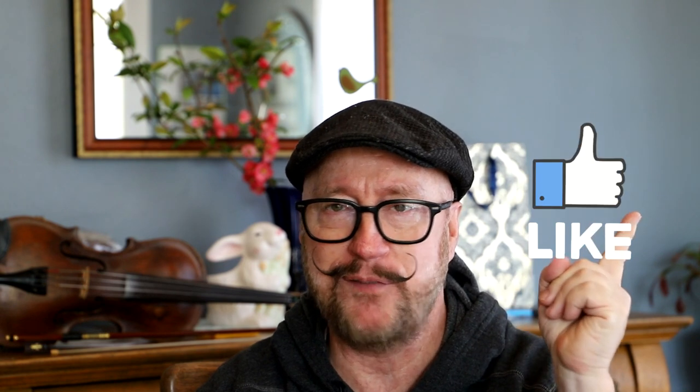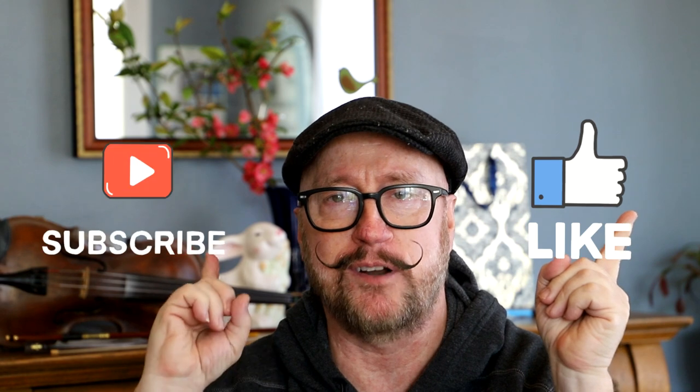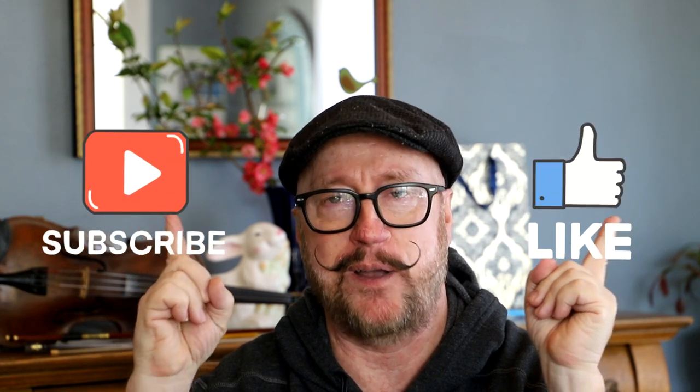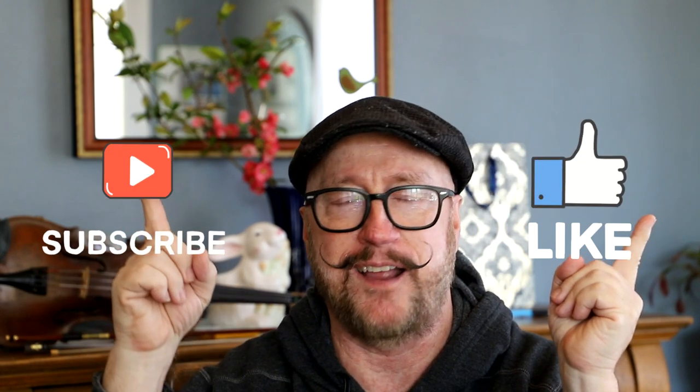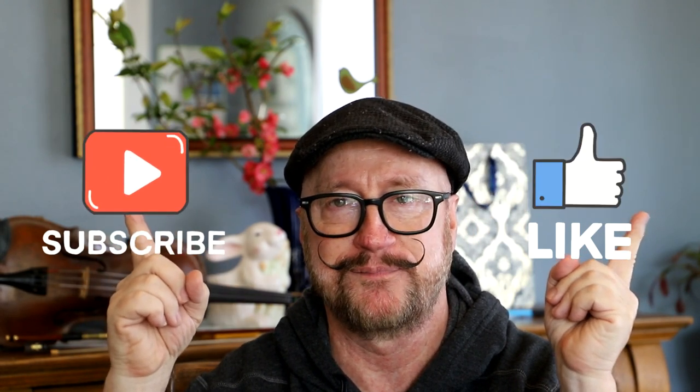That would be awesome just to help the community out. Also, hit that like button — if you haven't hit the like button, what are you waiting for? I'd really appreciate it. And make sure if you haven't subscribed, go ahead and subscribe. Thank you everyone for being here — I really appreciate it. I hope this was helpful for you if you're considering this item. I'm Fiddlin' Johnny and remember to keep fiddling around with your magic. I'll see y'all next time. Bye-bye.